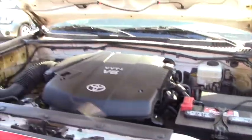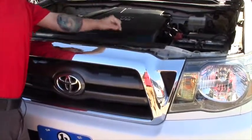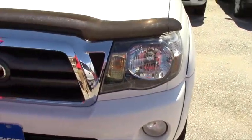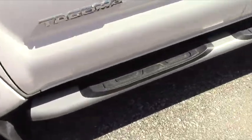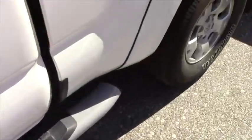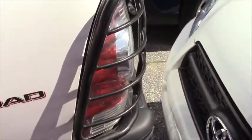This thing has the nice chrome trim around the grille, has the beautiful fog lights, and has this little bug guard as well. Coming around, we have the nice alloy wheels and we have the running boards. We also have these little tail light casing protectors because it is the Off-Road Edition.